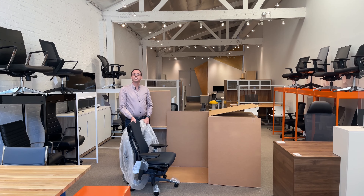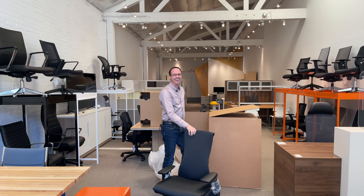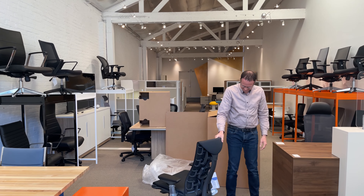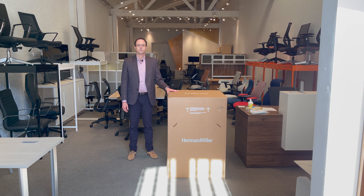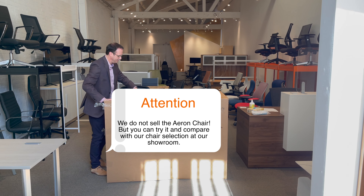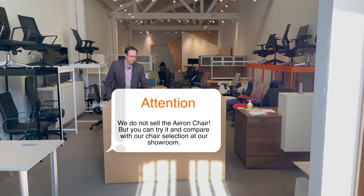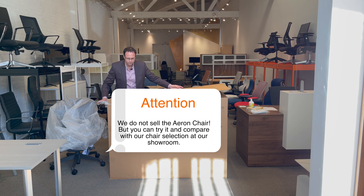Welcome to Allen Desk Business Interiors located in Los Angeles, California. My name is Jim Meltzer and I'm a senior designer here. More and more people are working from home during the pandemic and they finally have realized the value of a good chair for their back support and adjustments. Today we have a chair that has been well known — you've read about it, you might have seen it before — and that is the Aeron chair made by Herman Miller.